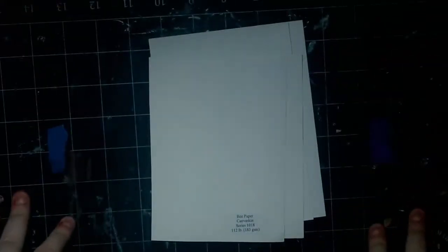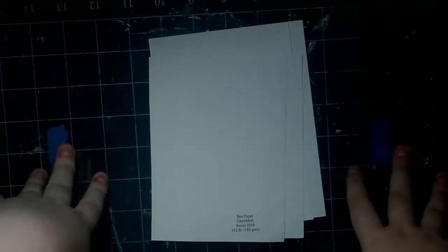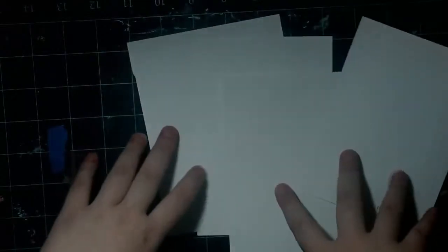Hey guys, it's KatieDead here, and I am back with another review for you guys today. Today's review is going to be of the Bee Canvas Skin paper, and as you can see here, I have four sheets. This is actually a 9x12 sheet of paper that I have cut up into four pieces.